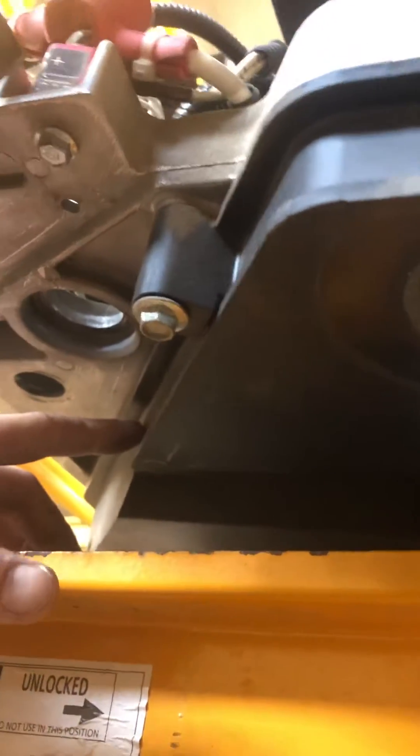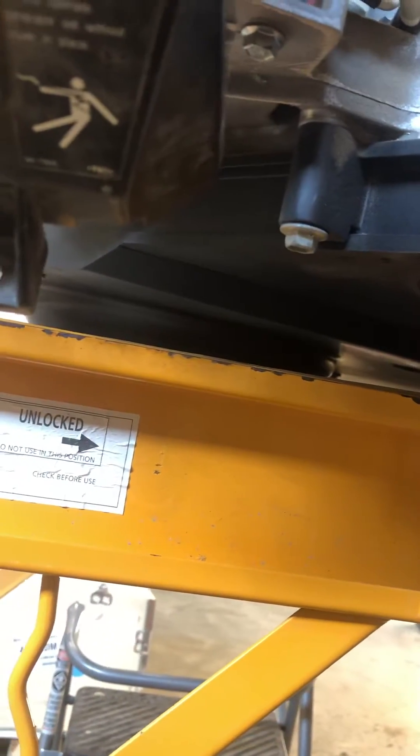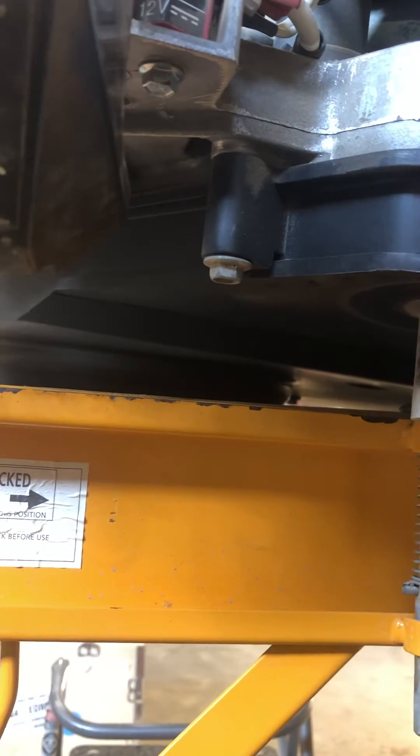Once you get that far, you tip the generator up on its side and then remove the bolts all the way around in this plastic pan, which is all for the air-cooled portion — it allows air in because there's a big fan underneath attached to the bottom of the rotor with a pulley that draws air up through and cools everything. Once you get that off, there's a belt tensioner and a pulley with a bolt going through it.